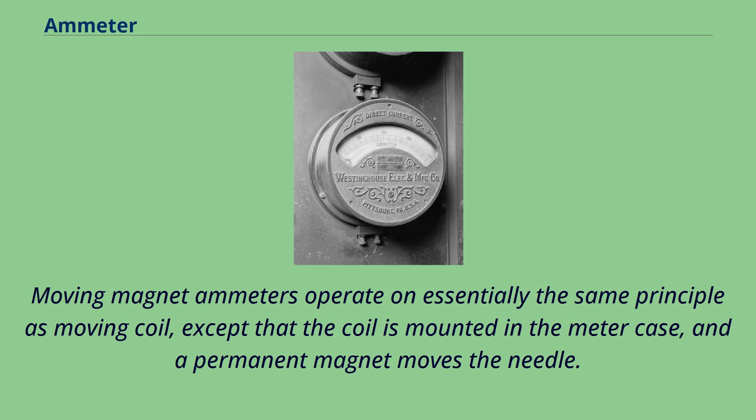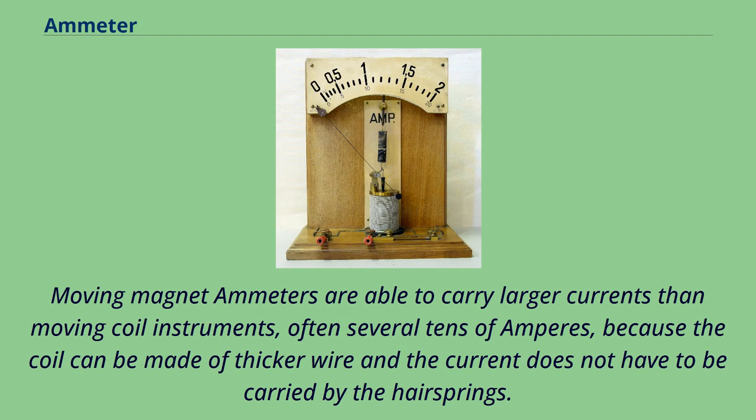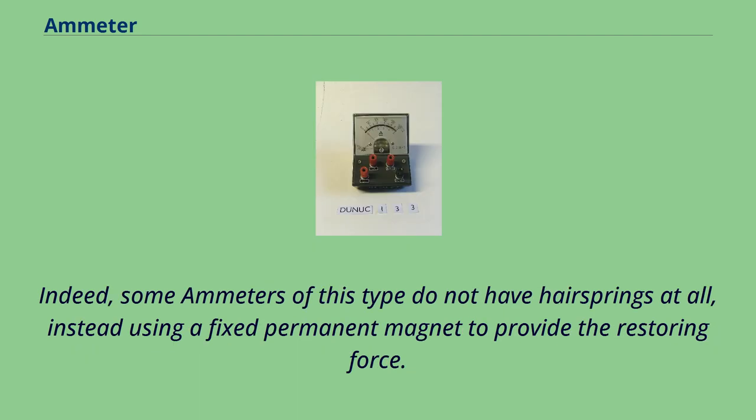Moving magnet ammeters operate on essentially the same principle as moving coil, except that the coil is mounted in the meter case and a permanent magnet moves the needle. Moving magnet ammeters are able to carry larger currents than moving coil instruments, often several tens of amperes, because the coil can be made of thicker wire and the current does not have to be carried by the hairsprings. Indeed, some ammeters of this type do not have hairsprings at all, instead using a fixed permanent magnet to provide the restoring force.